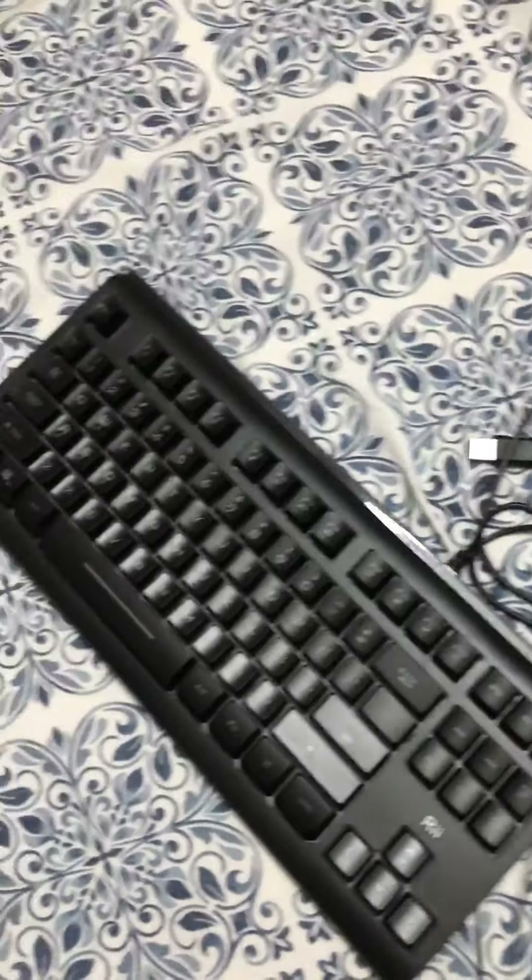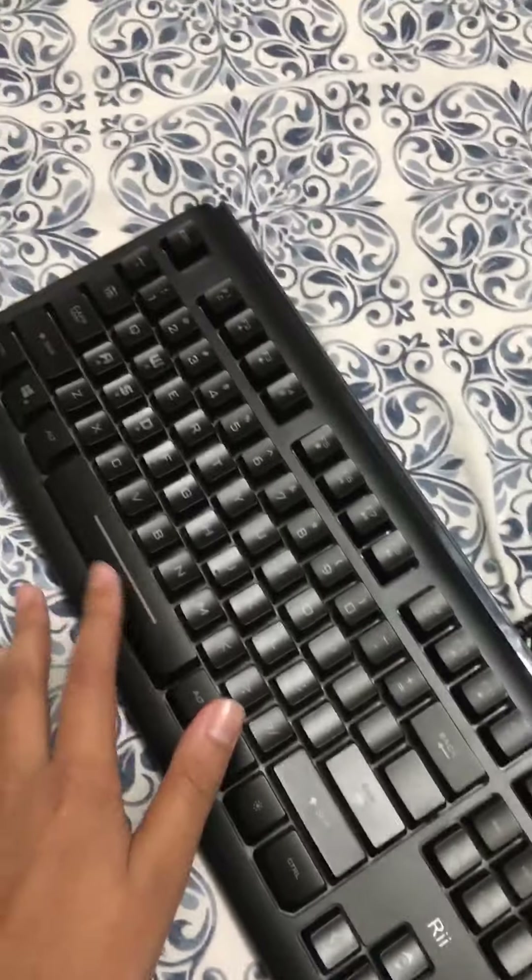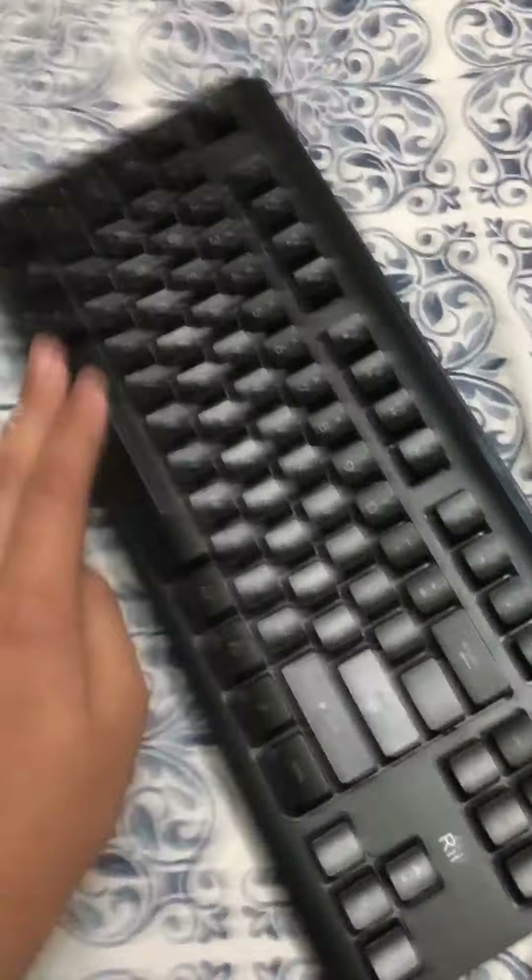Just so you know, it actually came with those joystick cables. I actually used this because I really liked it. Oh, the clickety — does it sound good.